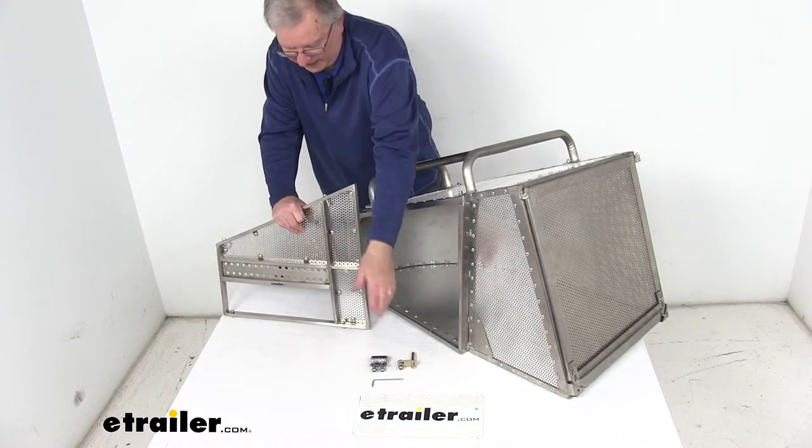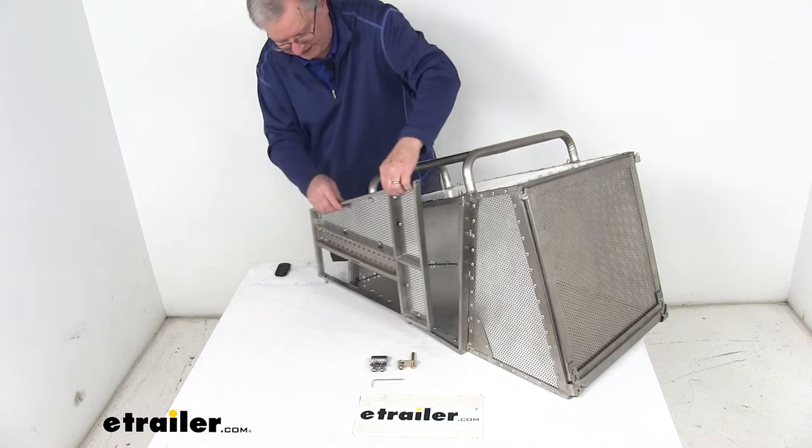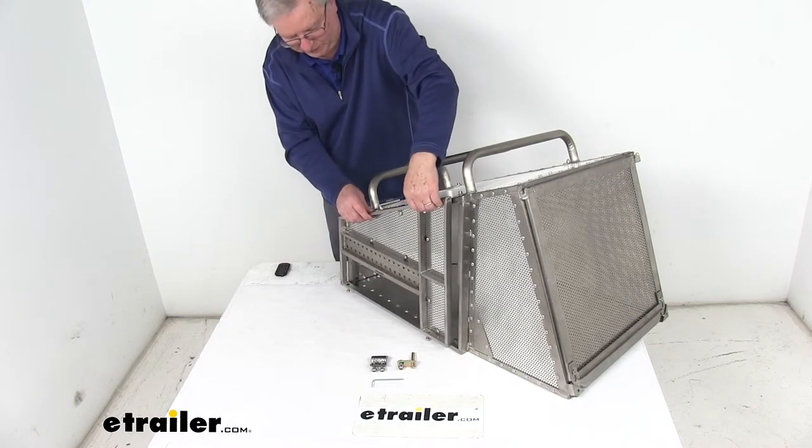It does come with the mounting hardware and an Allen wrench. It just has two bolts at the top, two at the bottom, that you tighten down in there, and the Allen wrench is included.